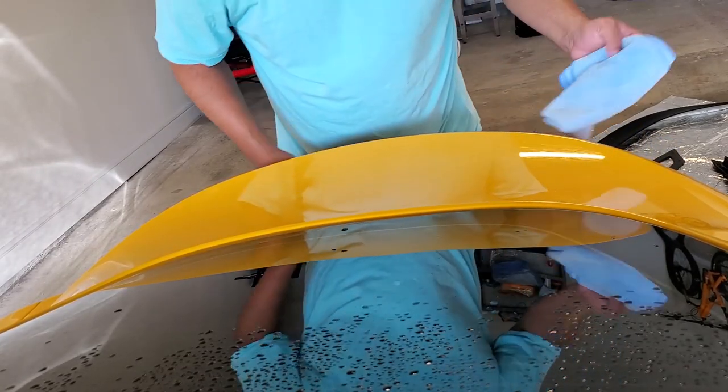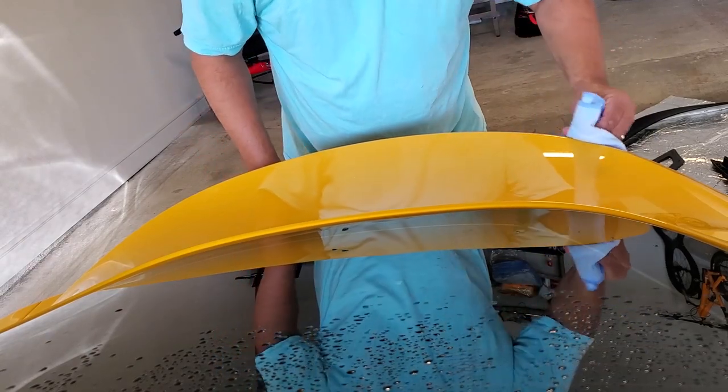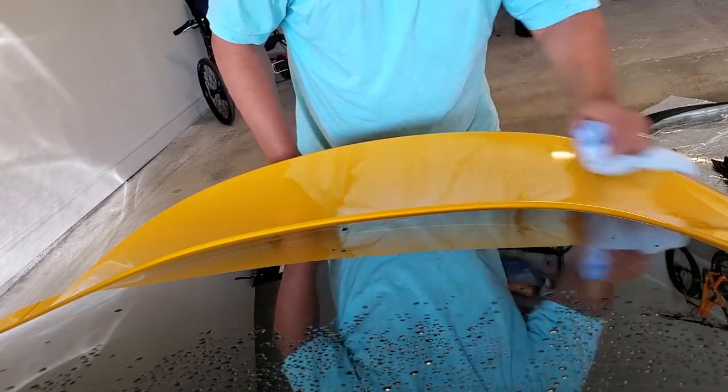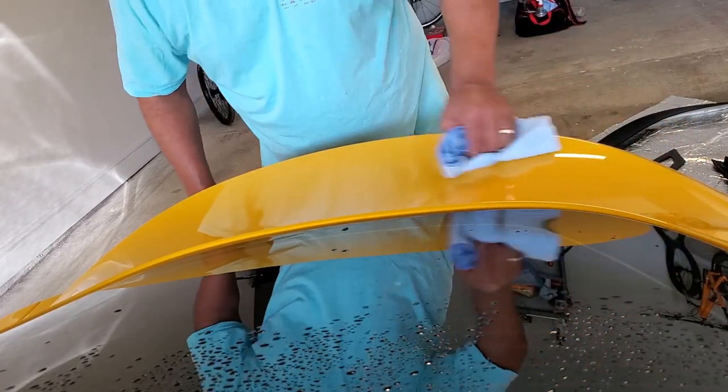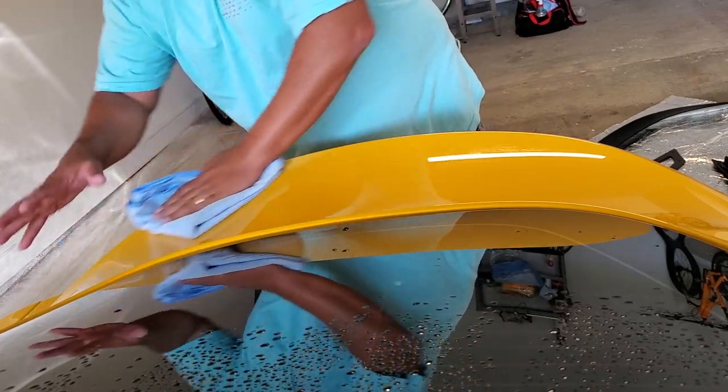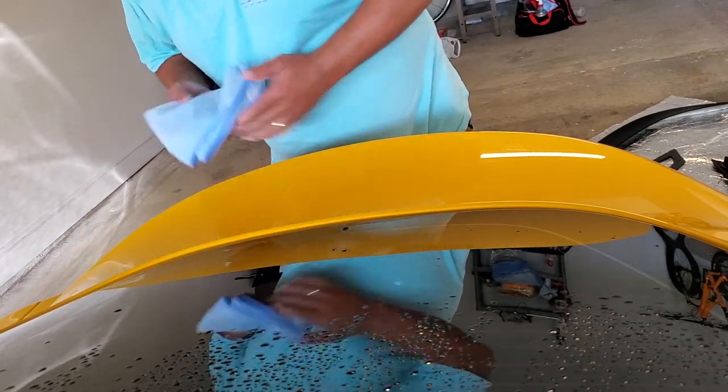I actually think I got this wing off without damaging the paint. I was very fearful that I might chip or pull the paint up on this plastic deck lid. So I got very lucky.